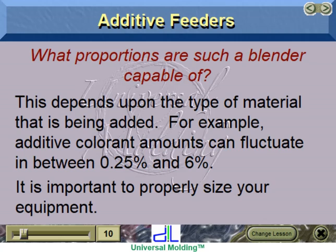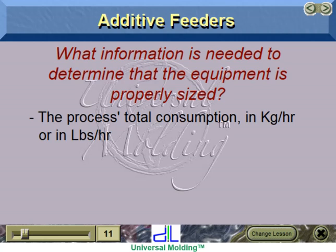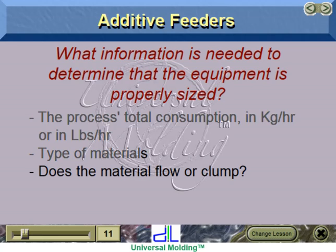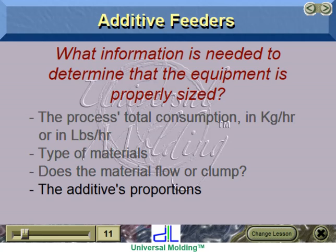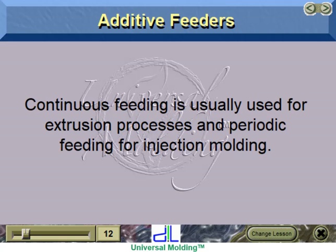It is important to properly size your equipment. The information needed to determine proper sizing includes: the process's total consumption in kilograms per hour or pounds per hour, types of materials and whether the material flows or clumps, the additives proportions, and type of feeding — continuous or periodic. Continuous feeding is usually used for extrusion processes, and periodic feeding for injection molding.